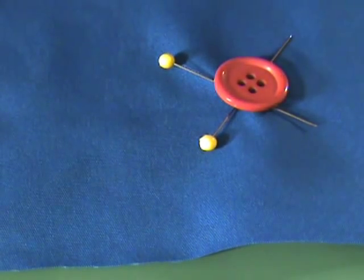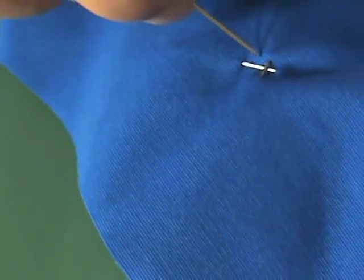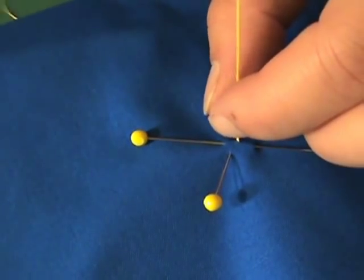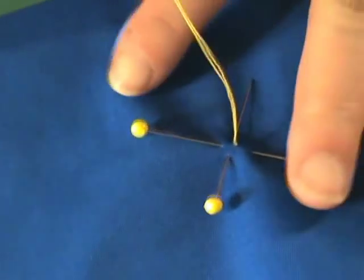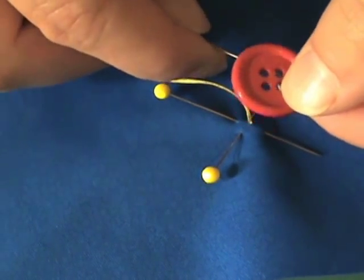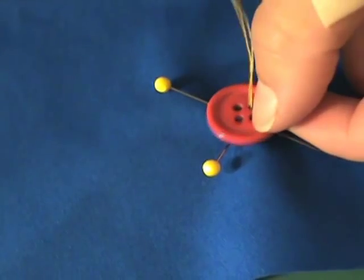With your thread knotted, you'll start from behind your fabric on the wrong side and go ahead and insert your needle through to the center of where your button is going to be, pulling it up until the knot catches on the other side. Then start with one of your holes on your button and pull all the way down.